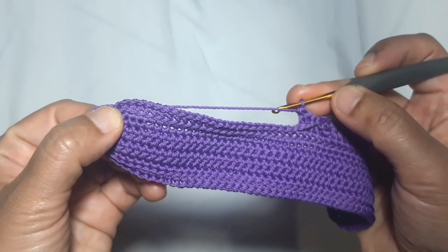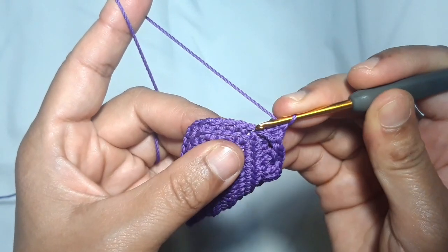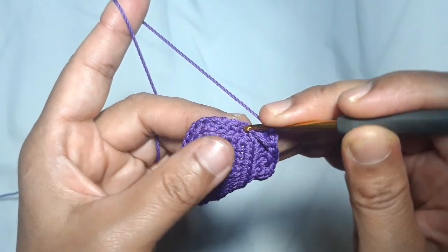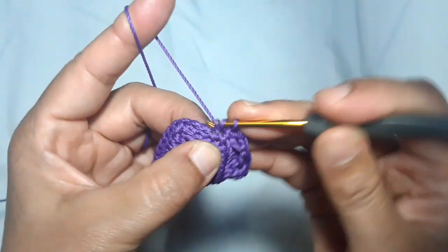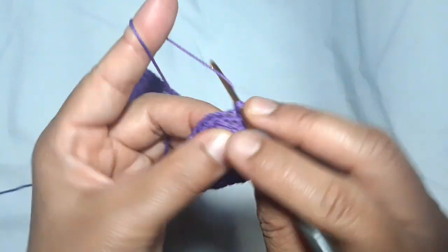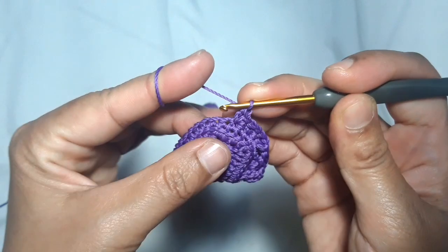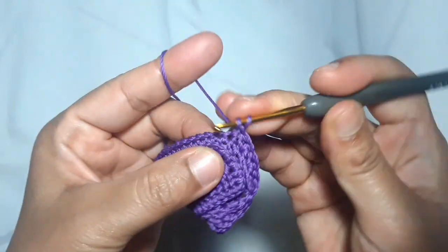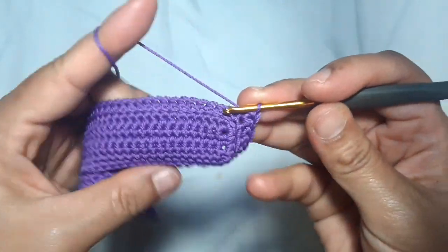This is the left side of the main pattern. When you are here, you need to repeat the Suzette stitch — this is the spiral Suzette stitch. Skip 1 stitch, then go to the next stitch: 1 single crochet in the next stitch. Skip 1 stitch, make 1 single crochet and 1 double crochet — single and double crochet in the same stitch. Skip 1 stitch, then make 1 single crochet and 1 double crochet in the same stitch.